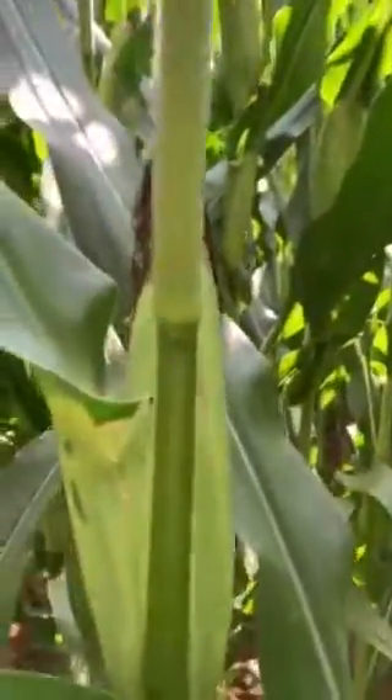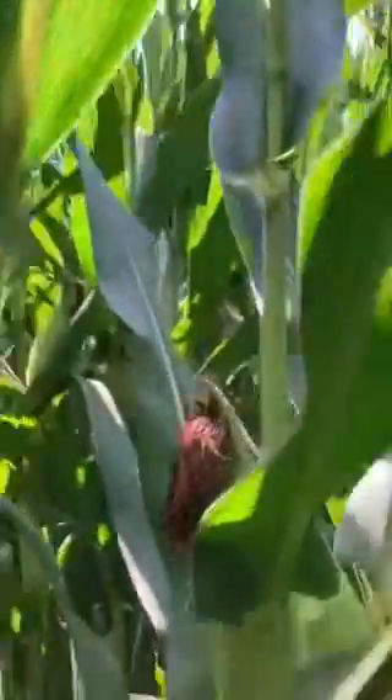Now, when you walk in your fields and you've got an ear there and then you've got an ear here, or you've got an ear there — in my opinion and what I've seen, my yield is all over the board and is not consistent. On a single cross corn, I really like because they're going to give me consistent ear placements all through the field.